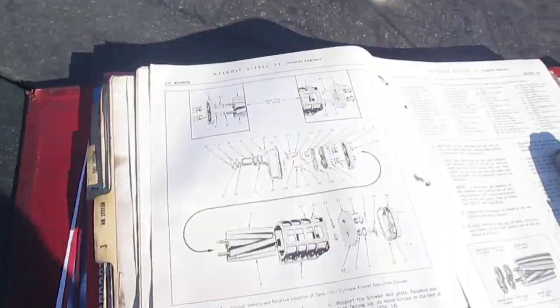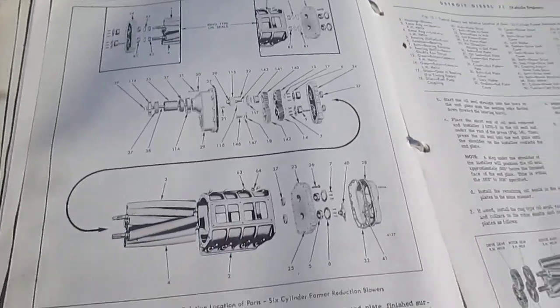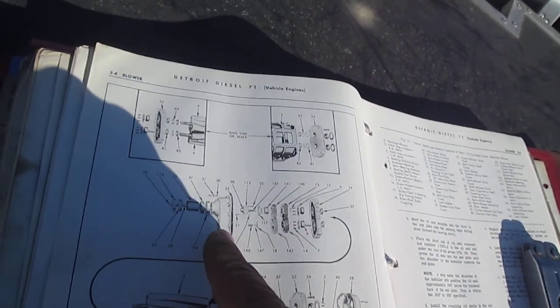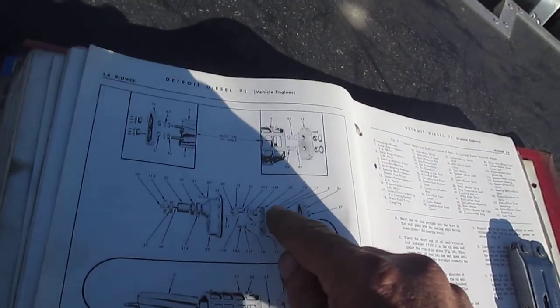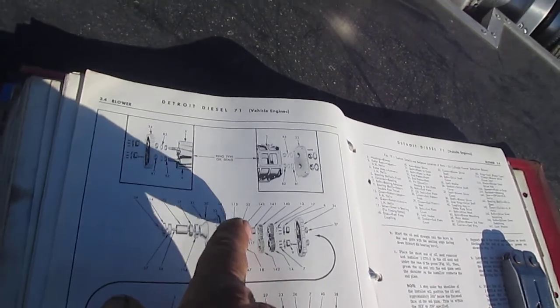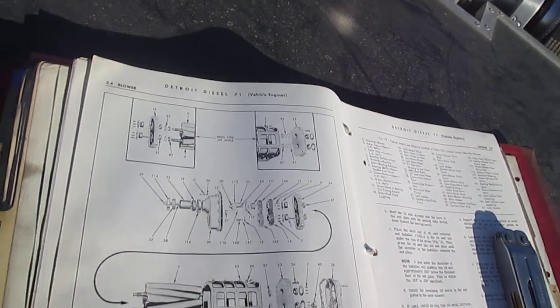While we're out here in the sun, here's the old Detroit manual. You can see it's showing the reduction style — there's that thicker case. There's your four gears: your timing gears and your reduction gear. That reduction gear is a little bit smaller — I think it's like 30, 32 teeth and 39, whatever that ratio comes out to.